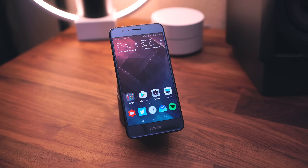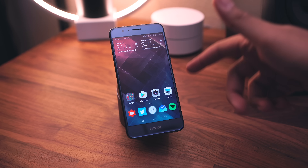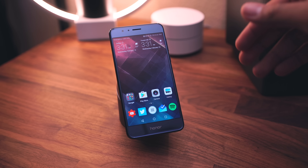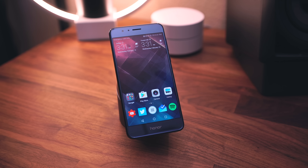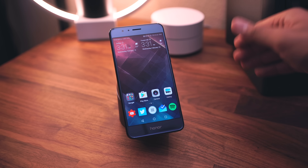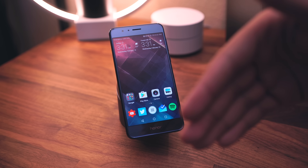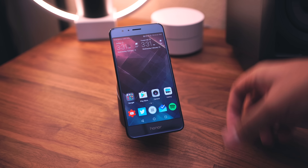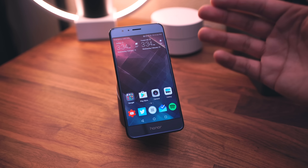Hey, what's good guys, it's Zach. I have here the Honor 8, which is a fantastic phone — I haven't reviewed it yet but I'll be getting into that soon. We just got the Nougat update on this one. Shout out to QBKing77 — I saw his video, it made me pull out my Honor 8 and install the Android 7.0 Nougat update. Let's take a look at what's new.